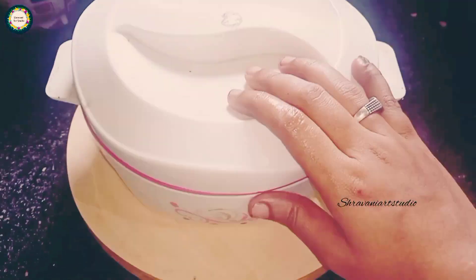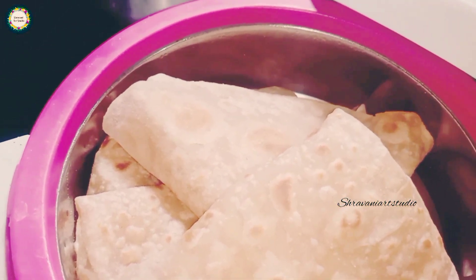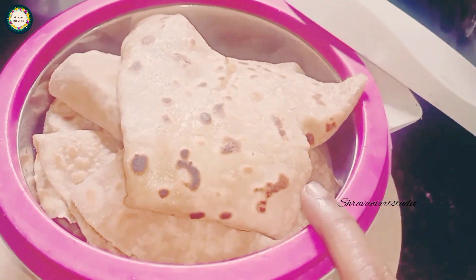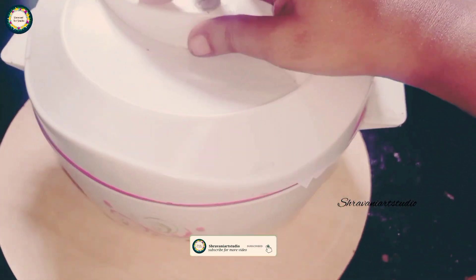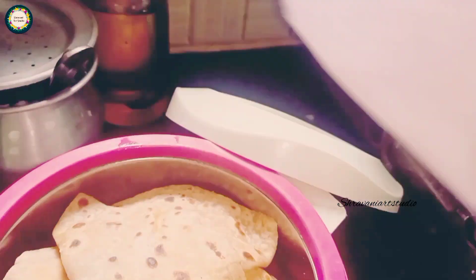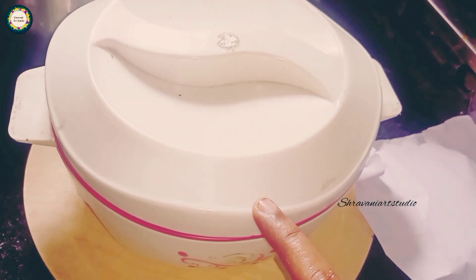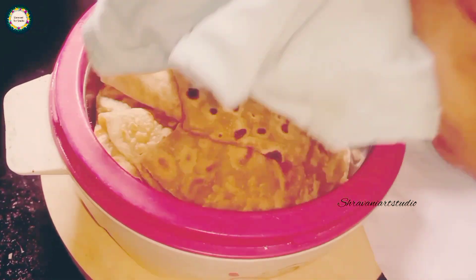Next, you can use a hot box in hot boxes. You can use the hot box on top. It also stops the chapati — the manufacturer behind the chapati. You can use the heat. If you want to use the paper, you can lock the paper. Please like and share it with your friends and family.